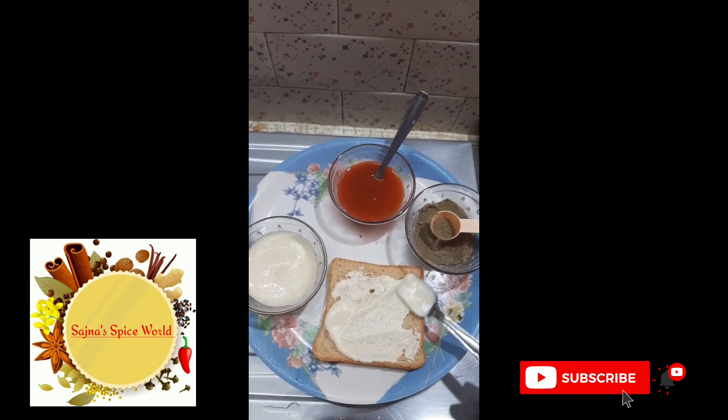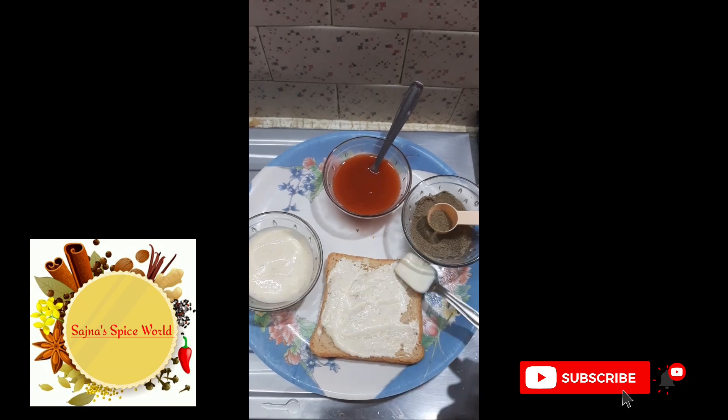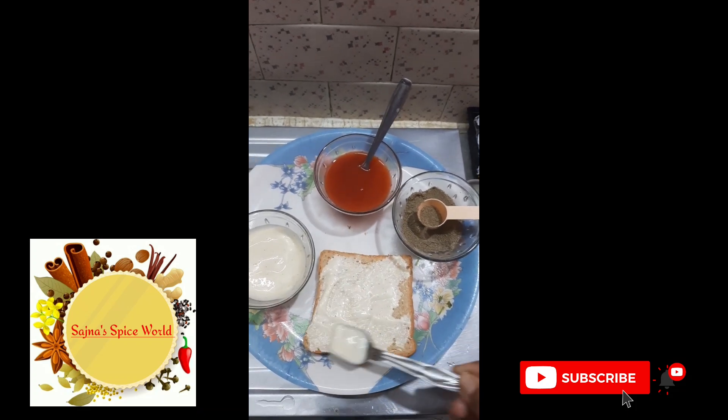How do you know how to do it? Please tell us in the comments. Now we apply the mayonnaise on the bread.